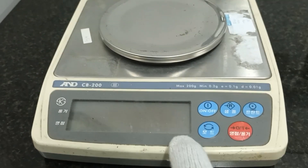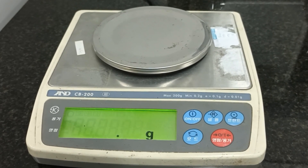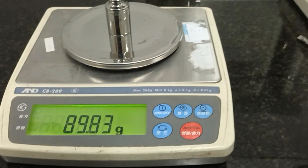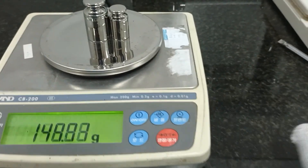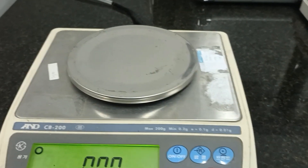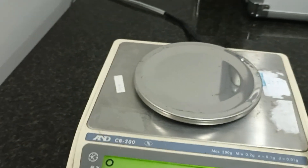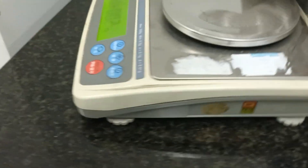Hello everybody. I will calibrate the balance. First, I will turn it on and check the standard. The result is not good.